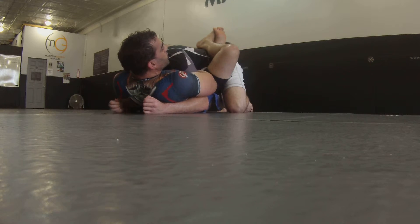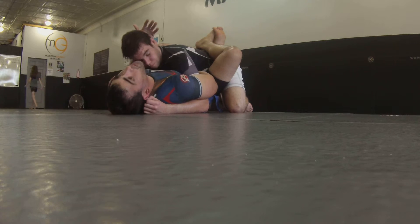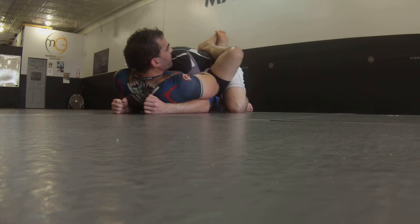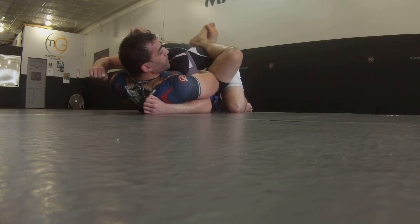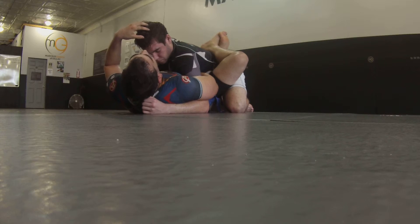Now all he can do is throw some shots at my body. That's all he can do — they're real shots, but this is the best he can do. I'm protecting my head; he's not going to punch through it. In MMA, he's going to get hit the back of the head and the ref will stop him. In a street fight, you might take a couple of those blows. Still, the best way to protect yourself is to keep his head in between yours and the free arm.